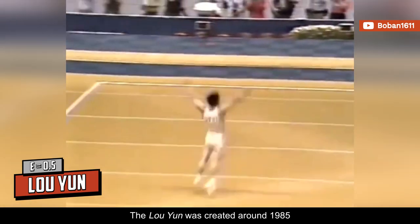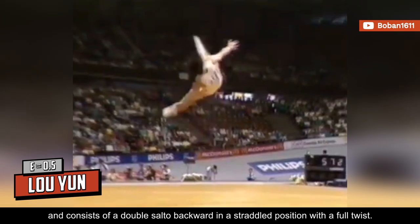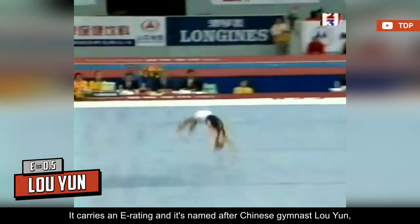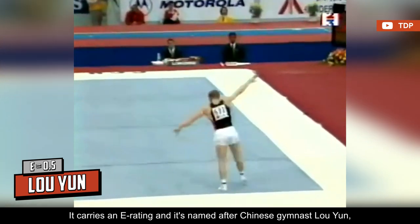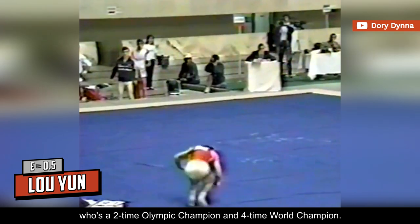The Lu Yun was created around 1985 and consists of a double salto backward in a straddled position with a full twist. It carries an E rating and is named after Chinese gymnast Lu Yun, who is a two-time Olympic champion and four-time world champion.